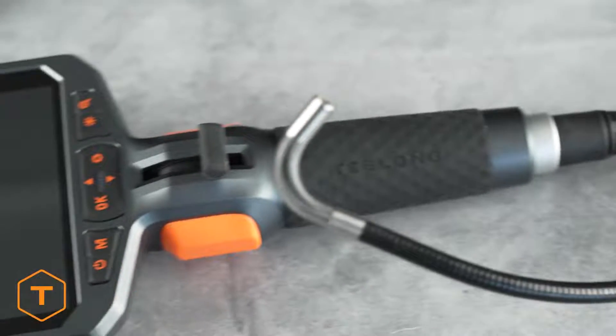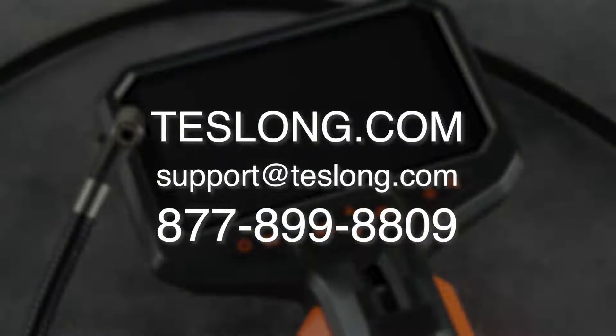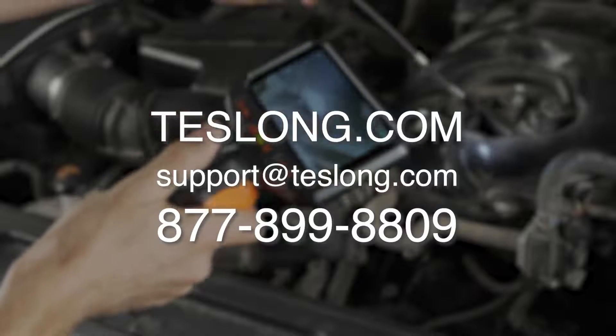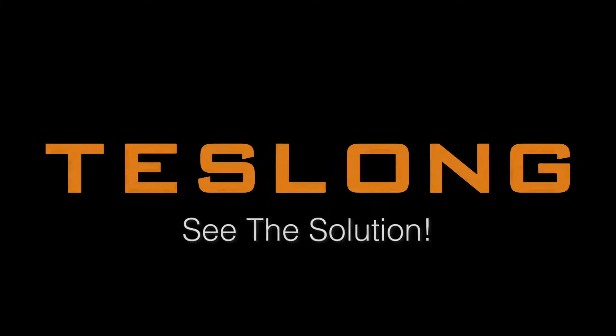That covers everything you need to know to use a Teslong TD450S inspection camera. If you still have more questions or are experiencing any issues with your product, please contact us via email, online chat on our website, or call us at the number shown on the screen. Thank you for purchasing your product from Teslong.